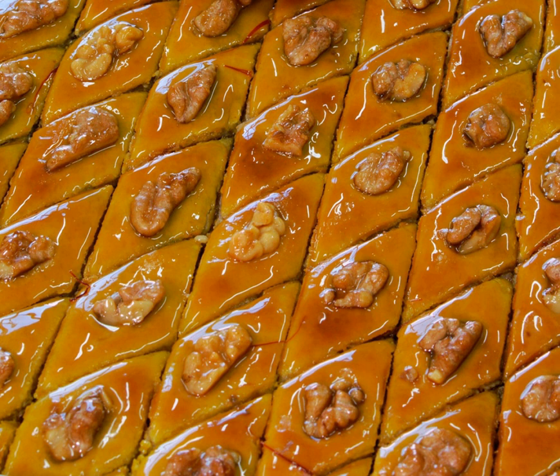Then it is baked at 180 to 200 degrees Celsius for 30 to 40 minutes.